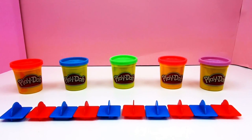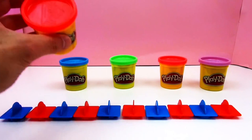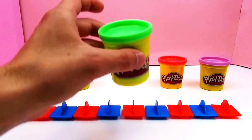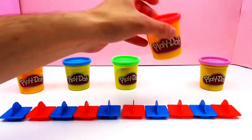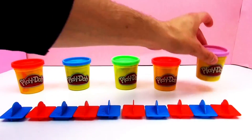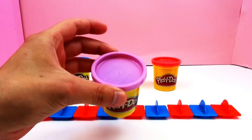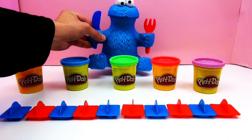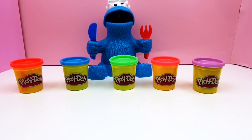We've got five different colors for ten numbers: red, orange, blue, green, pink, and purple. All right, let's start, and we're gonna have our mascot with us — Mr. Cookie Monster. He's hungry, so we're gonna start with our numbers and then he can eat them.